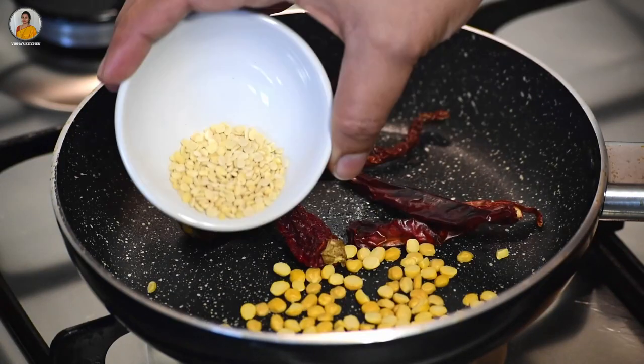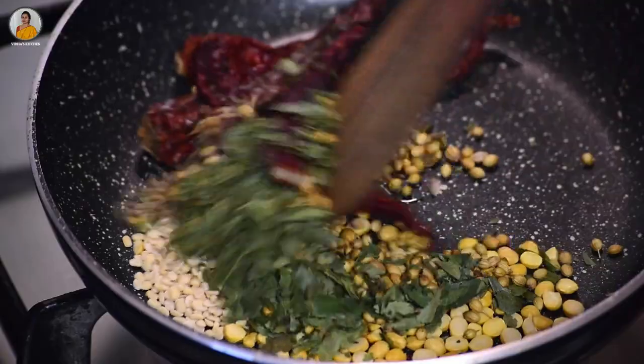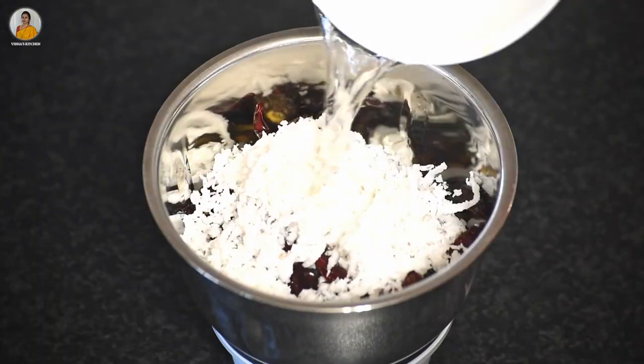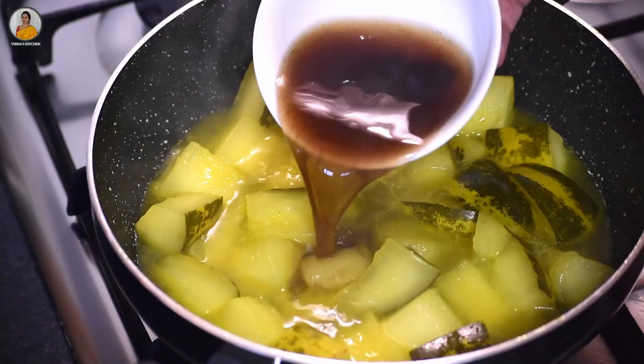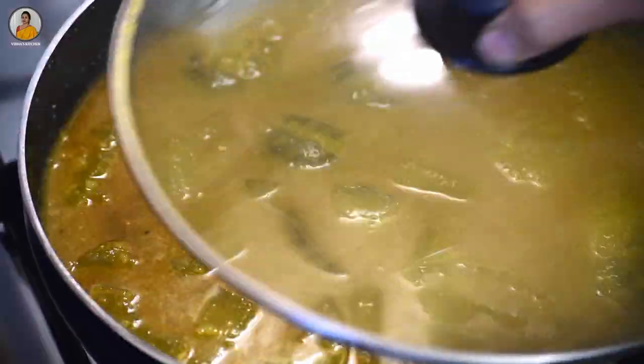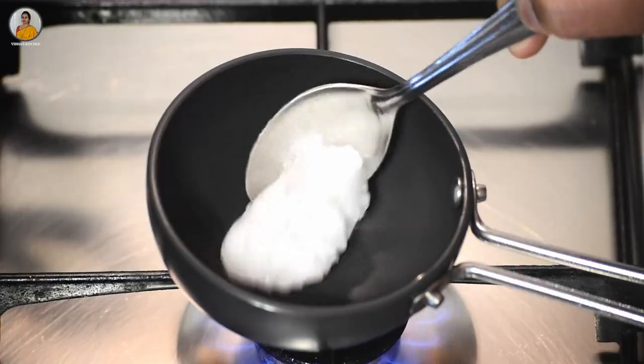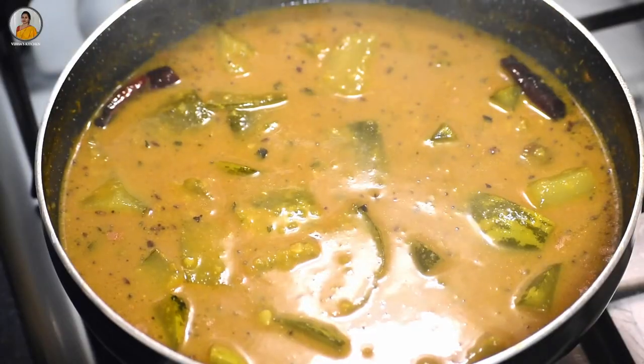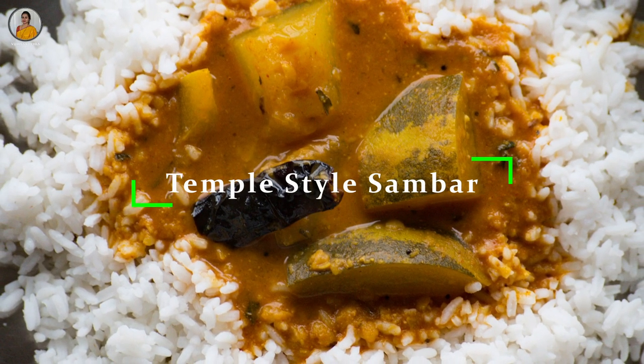Hello friends, welcome back to my channel. Today in this video I'll be sharing a temple-style sambar recipe made from Mangalore cucumber, or mostly called 'sauteka' in Kannada. It is one of the very popular sambar recipes in Mangalore, Udupi, and Malnad regions of Karnataka. The process of making sambar is so easy and tastes pretty good.